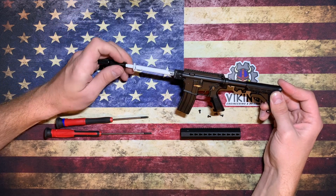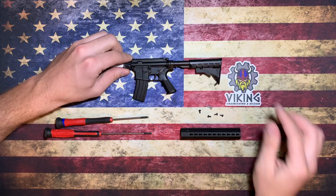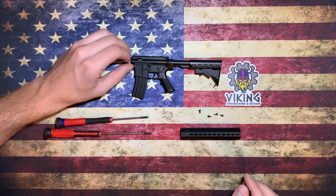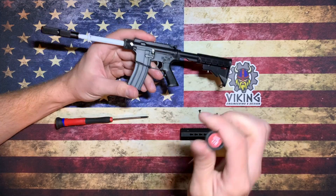Once that's on, you'll take your barrel and slide it into the upper receiver, lining up the holes with the adapter block. Then take this two and a half millimeter bolt — the silver bolt that's included — put it in that hole, and use a flathead screwdriver to twist it down.